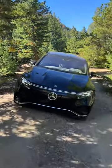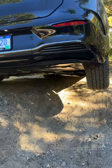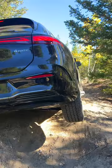And let's go look at the back. Look how off the ground that is. We are off the ground completely. That is beautiful.